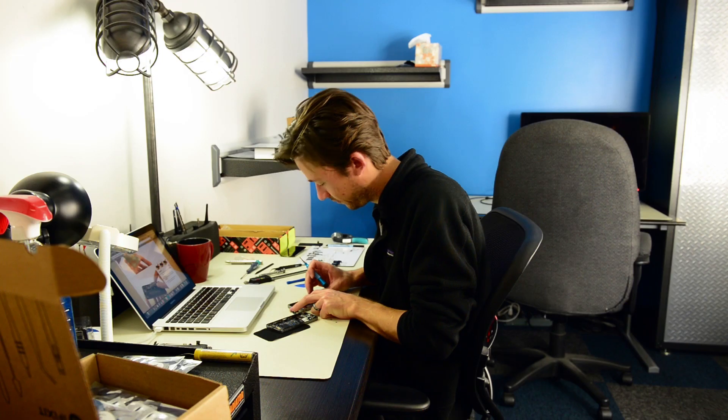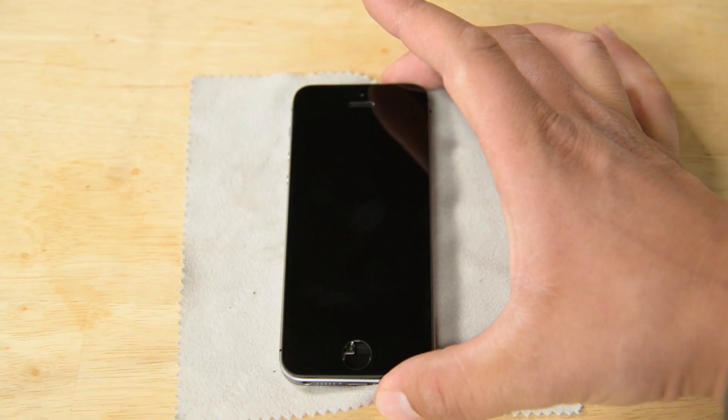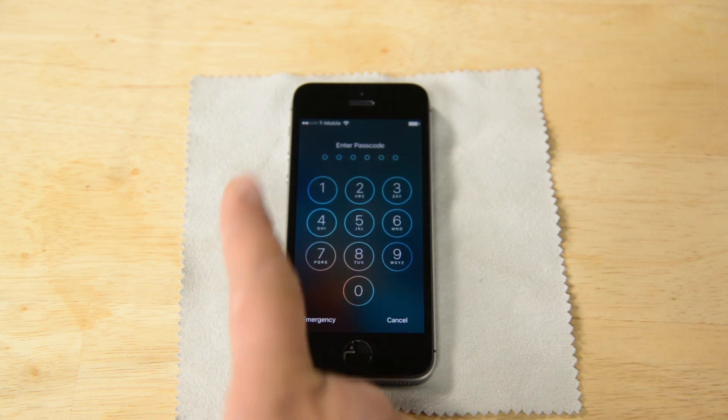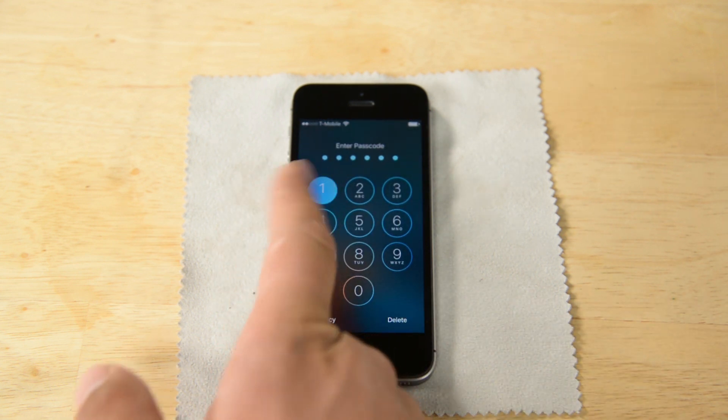As we're tearing down the SE in one room, we're also testing to see what 5S parts are compatible with the SE in another. And it turns out, the 5S display is plug-and-play in the SE. Fitment, connectors, and functionality are the same — it fires right up.